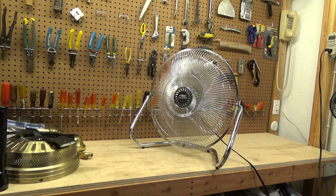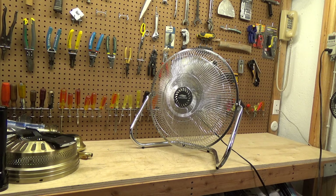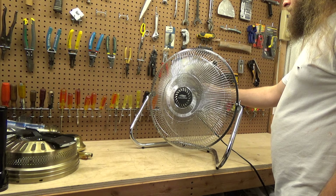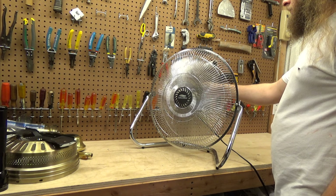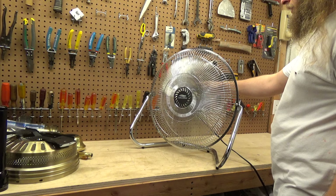The balance is unacceptable, but that's fixable — though right now the balance is ferocious on this thing. All the way across the room there's still a very powerful breeze. That's a much better range of speeds than pretty much any high-velocity fan you can get today.